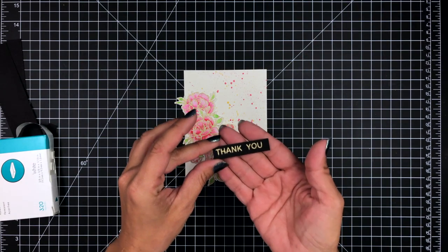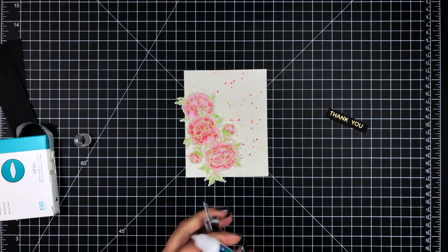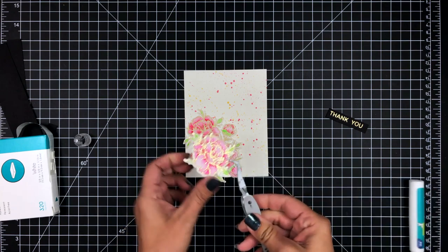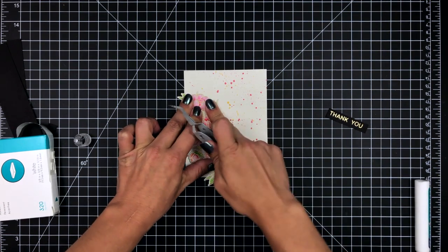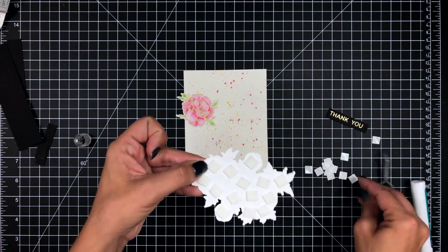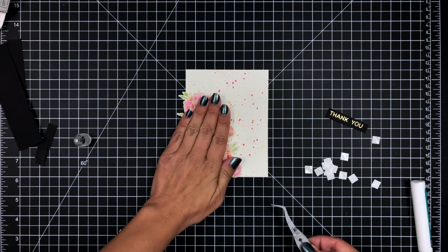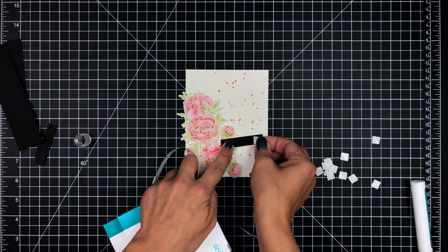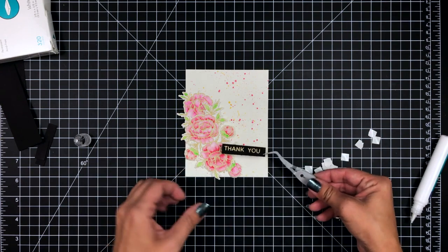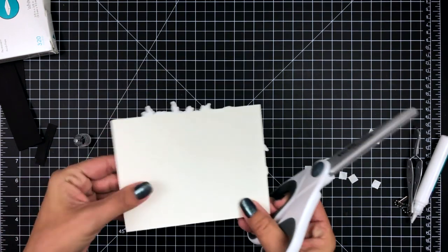Once that background is dry, I'm going to start completing my card. Offscreen I did go ahead and stamp and heat emboss a sentiment, also from the Grateful Heart stamp set, on pitch black cardstock, heat embossed in a regular gold embossing powder. Once I had everything lined up, I'm taking the images that are furthest in the back and attaching those with some liquid glue, and then for my largest image I used Gina K Designs Foam Squares to attach that onto my card front. I did have some leaves overhanging on the edge which I'll trim off shortly. To attach the sentiment I added a couple of foam squares and a little bit of liquid glue where it overlaps the image, and once my sides are trimmed down that will finish off the card.